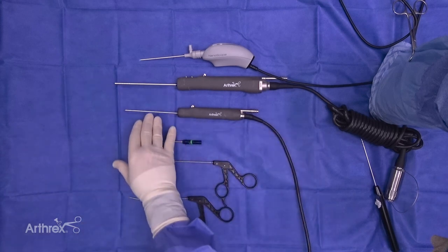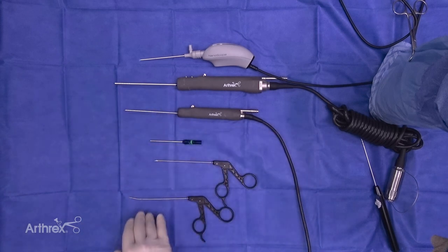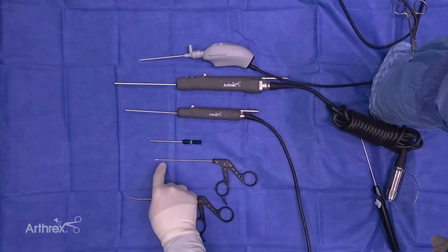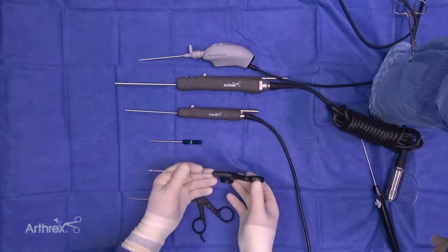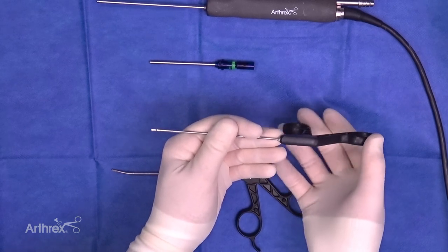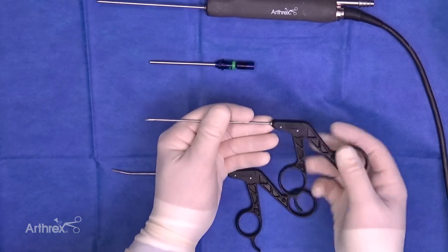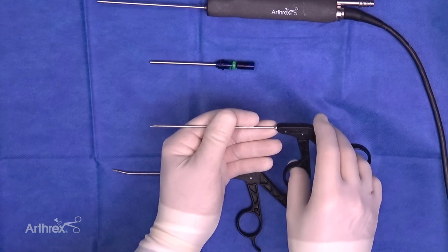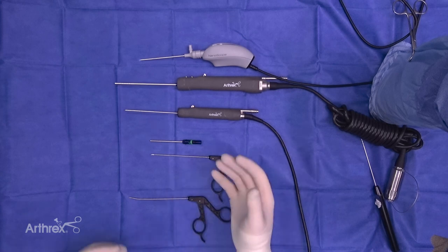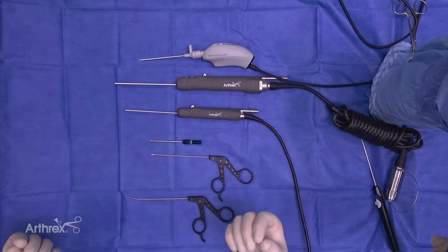The other thing I want to highlight is how well this pairs with the Nano biters. You've got our up-angle biter and our straight biter, and you can see these resect a smaller diameter of tissue compared to a standard biter. With this smaller diameter biter, it pairs very well with this smaller diameter shaver, so we can very easily remove those resected fragments when we're doing Nano Arthroscopy.